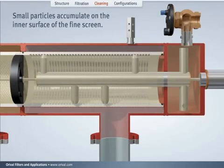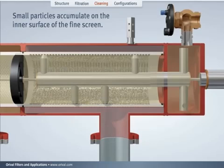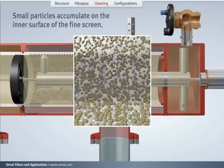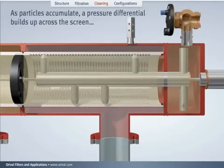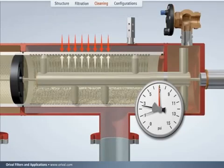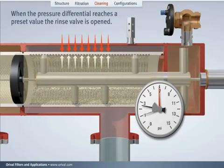Small particles accumulate on the inner surface of the fine screen. As particles accumulate, a pressure differential builds up across the screen. When the pressure differential reaches a preset value, the rinse valve is opened.